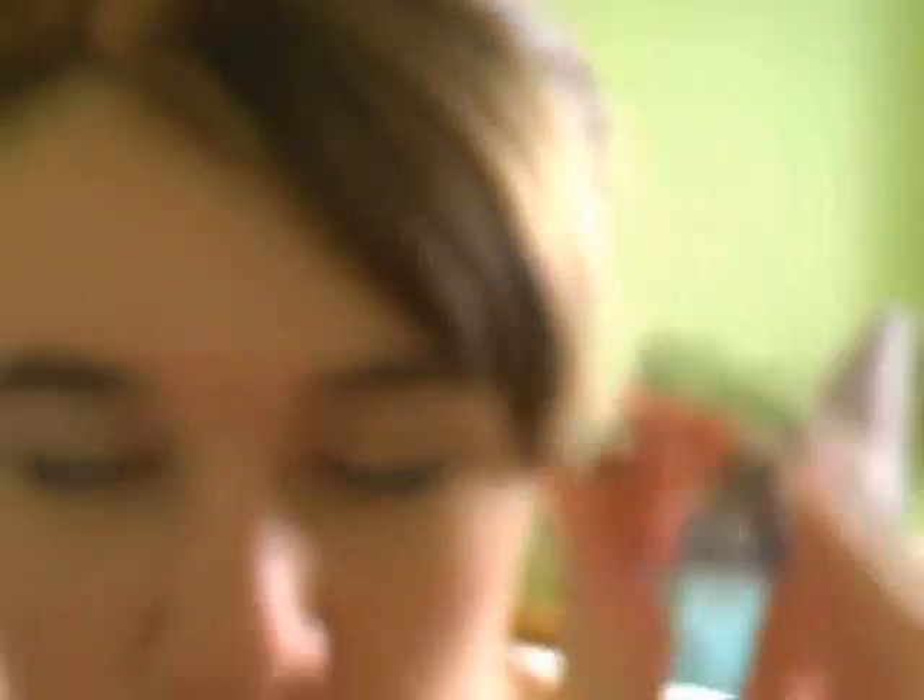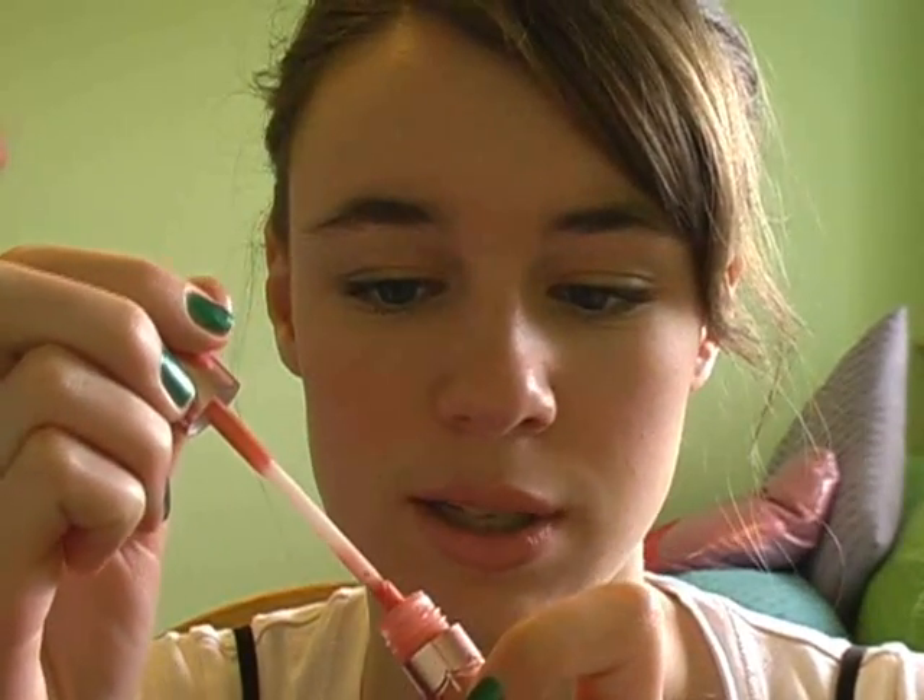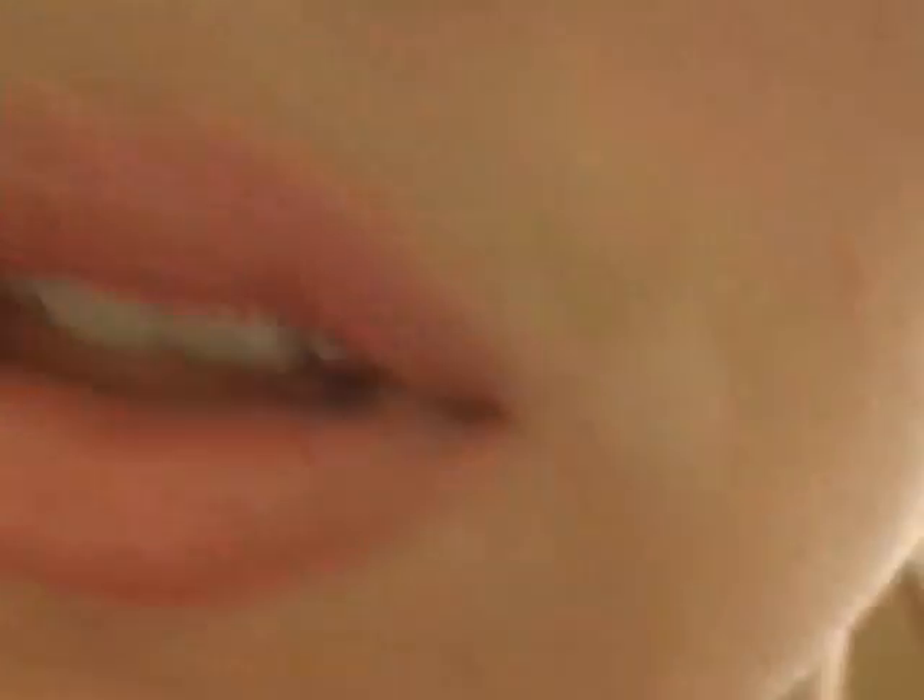The very last thing is applying lip gloss. I'm going to be using Too Faced Glamour Gloss in the color Plush — it's just a peachy pink gold color. I'll show you guys that. I just think it's a really pretty color. Comment, rate, subscribe — let me know what you thought of this tutorial. Bye!